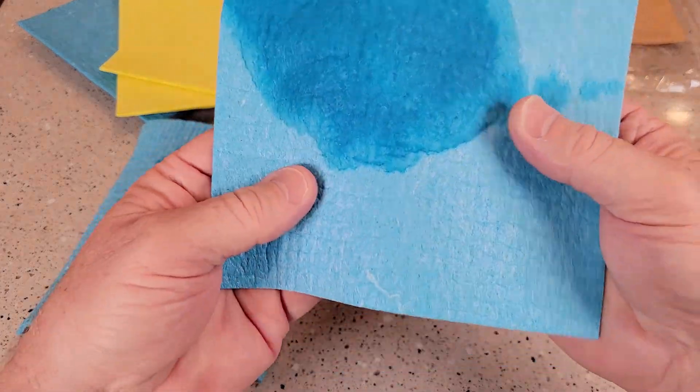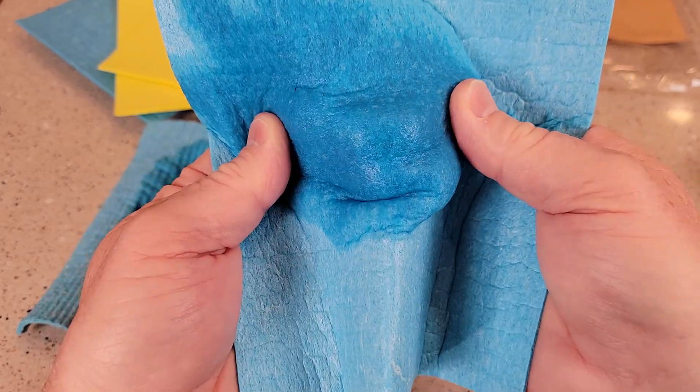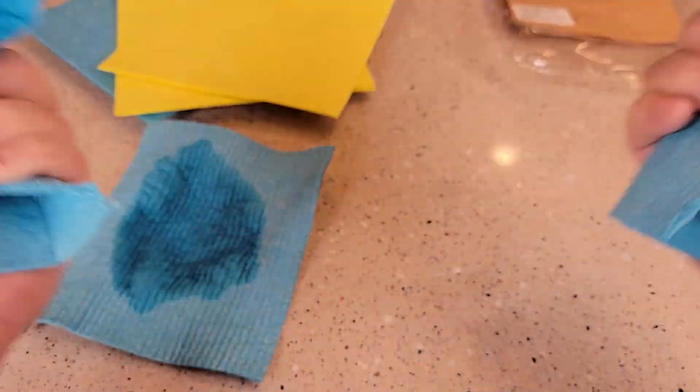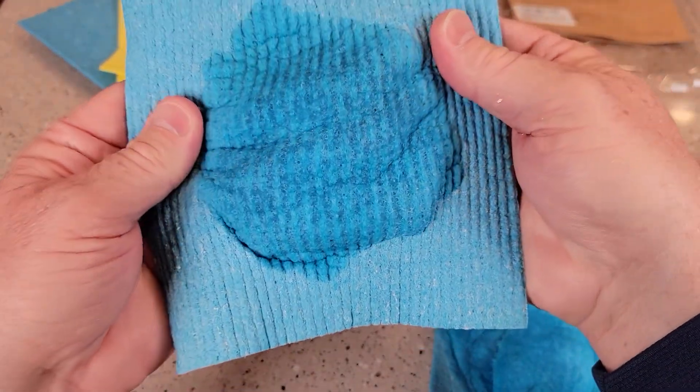Here's what the new one looks like. Now I eventually could tear these apart if I wanted to, but it does take quite a bit of strength to tear it apart. With normal use, it doesn't tear apart.